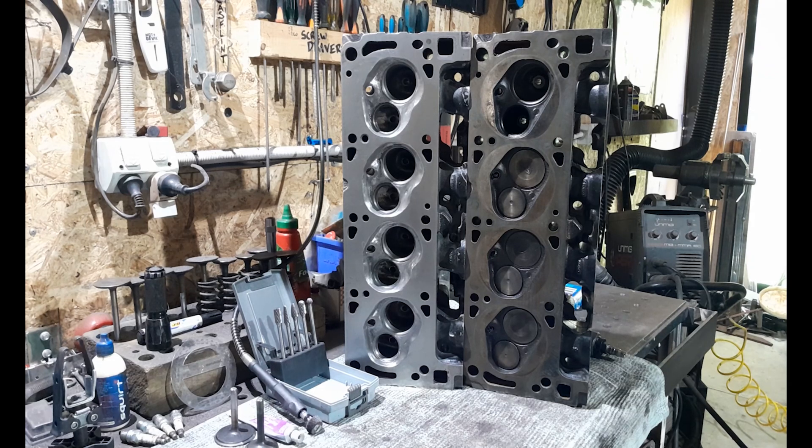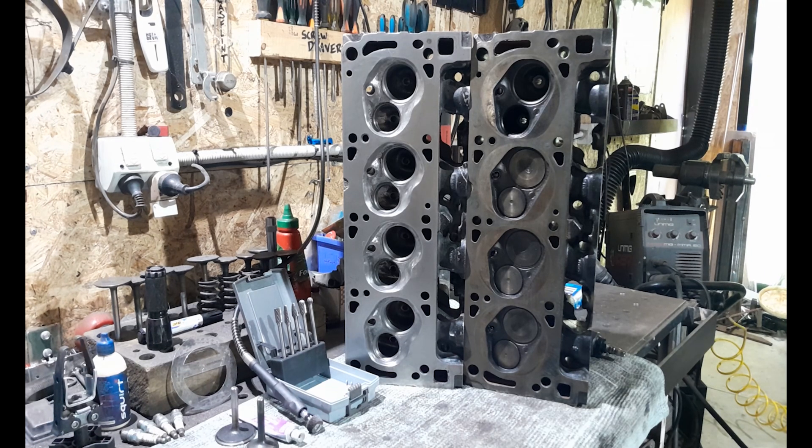There has always been a level of mystique and legend status around the Australian 302 2V cylinder heads. Guys in America bought these heads up by the pallet load and shipped them over for oval racing. These heads just ate Chevy heads of the same era for breakfast. They're quite a well-known cylinder head, and when you port them and spend some time on them, they can really reward you in the torque and horsepower department — you can be looking at anything between 550 and 580 horsepower on the right engine combination.